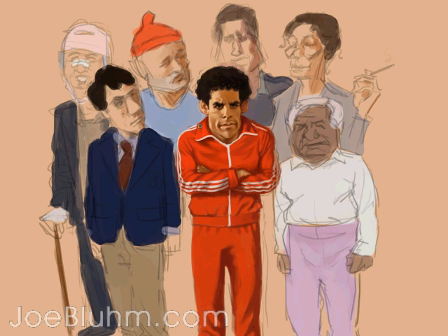This is Joe Bloom with another Digital Art Podcast. Today I'll be working on an illustration. I'm working with a Wacom Intuos 3 4x5 tablet. It's a simple Graphire. I'm thinking about going to a Cintiq, but for now I'll do this.